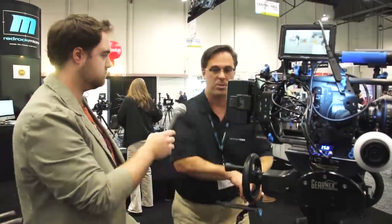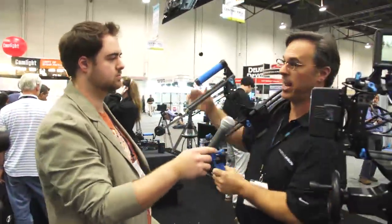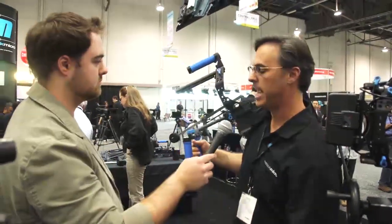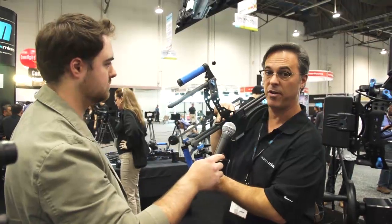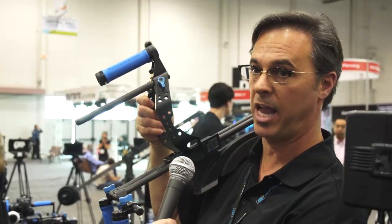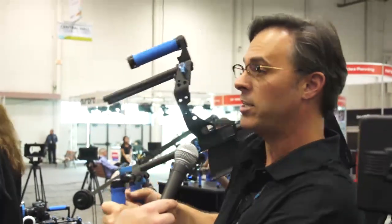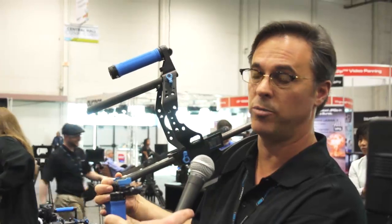A lot of people look at this and say it's a huge system designed for a heavyweight dolly system — absolutely not. This is just an example of rigging it up for a shoulder mount system. We've got three or four handheld systems. The cage can be very compact, designed to live on the camera so you still have access to everything. It's very lightweight with a nice handle, and you can use it either shoulder mount, with or without a viewfinder, and we've also got the ability to do internal viewfinders.